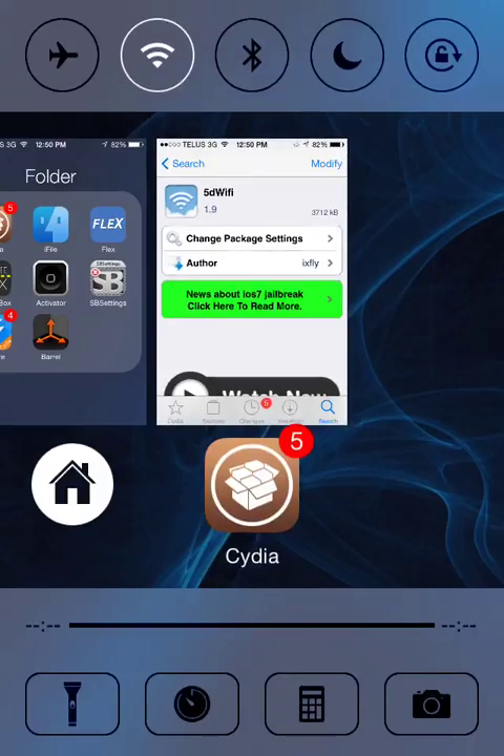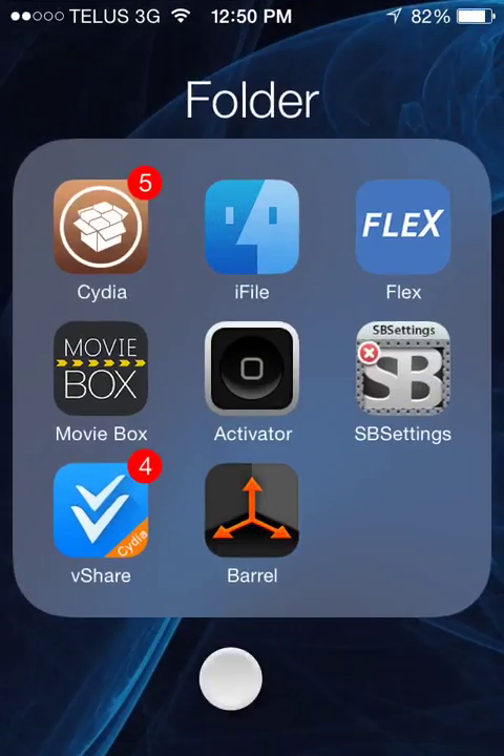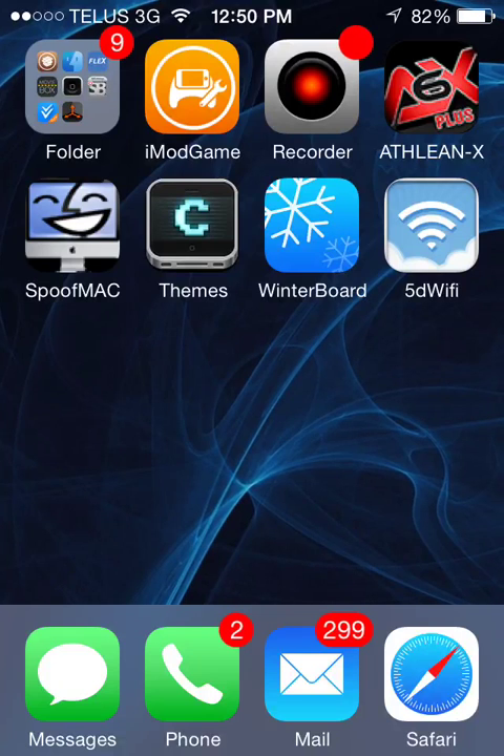Go ahead and install it, but it might not work. It might not show up until you respring your device a couple times.